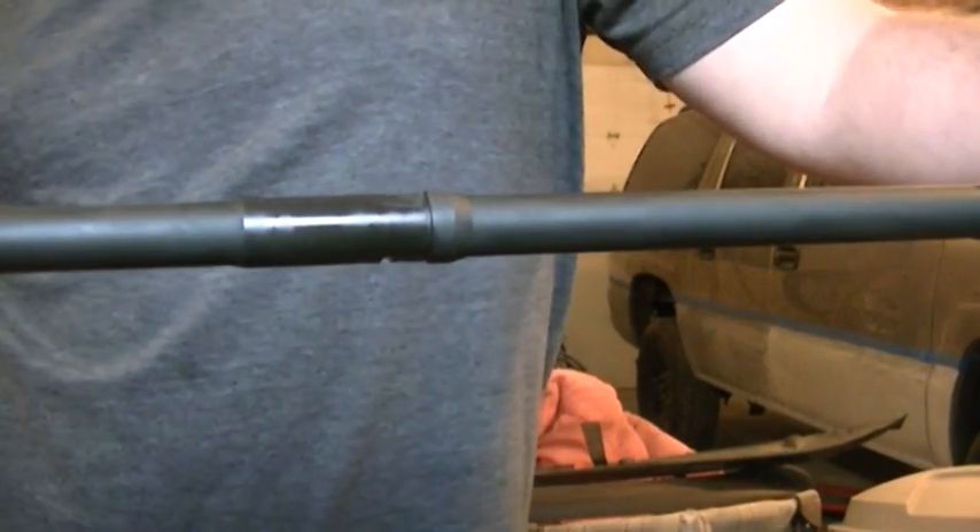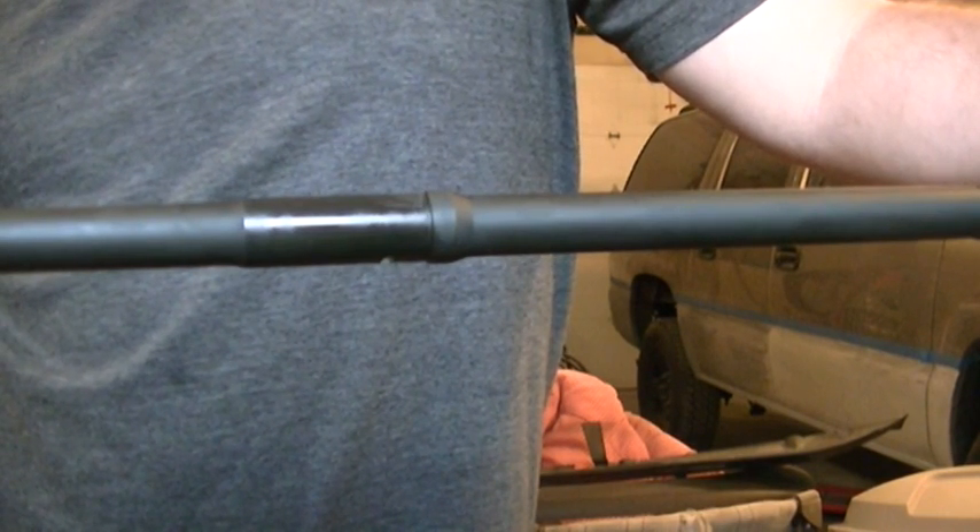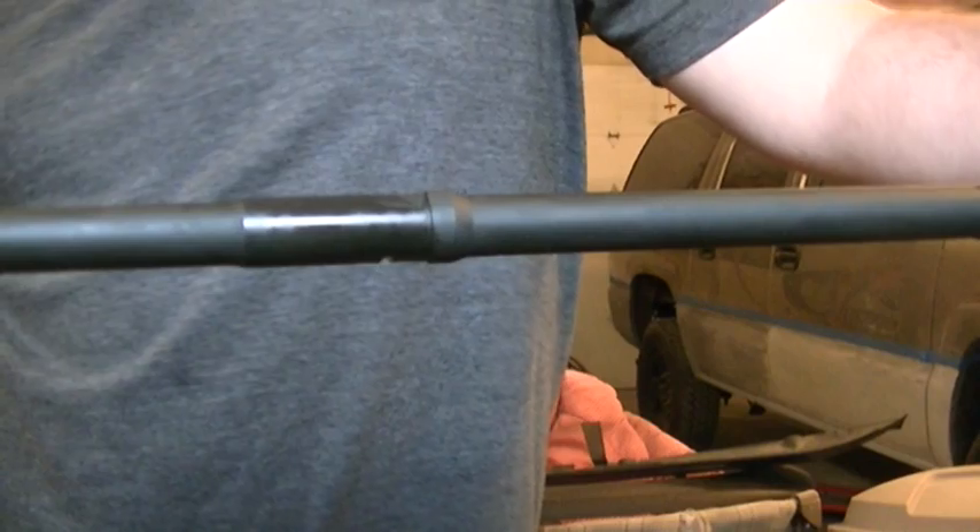Hi everybody, COMP1911 here. I'm going to make a how-to video on installing gas blocks on an AR-15 barrel.